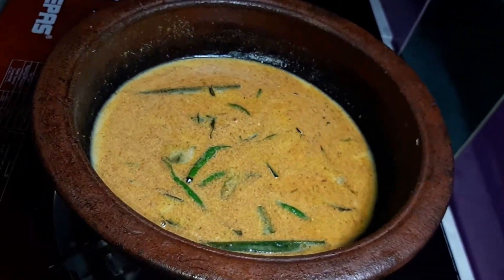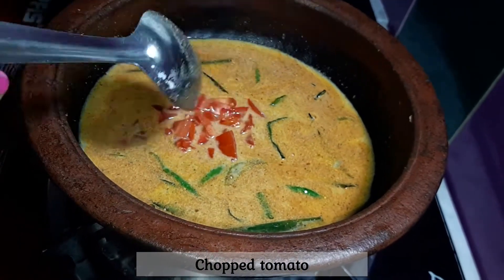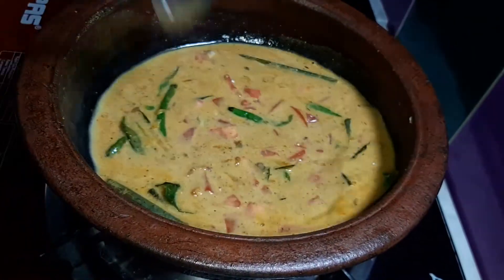Then we'll do some cooking on firewood. We'll try again after the firewood. We'll prepare and take the firewood.